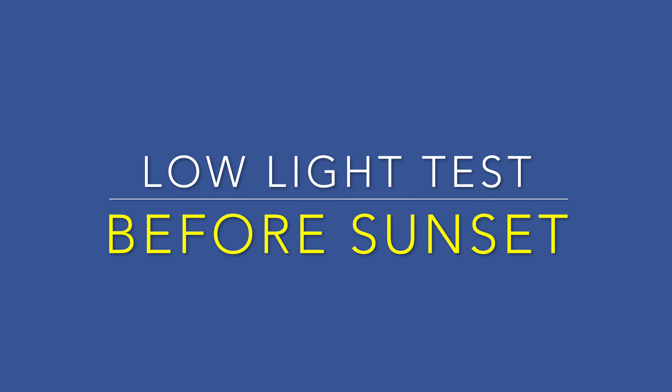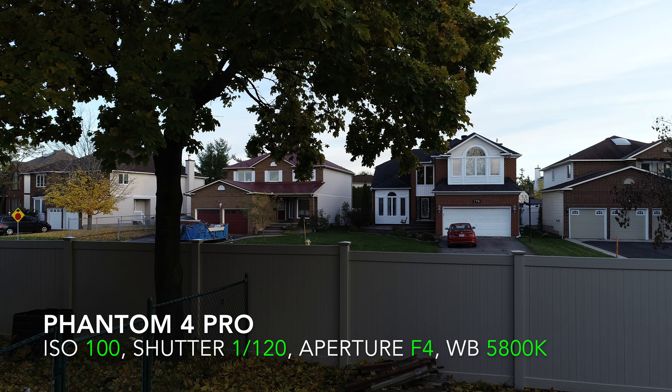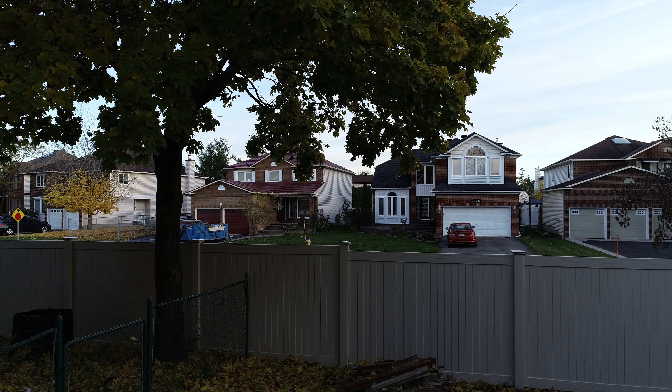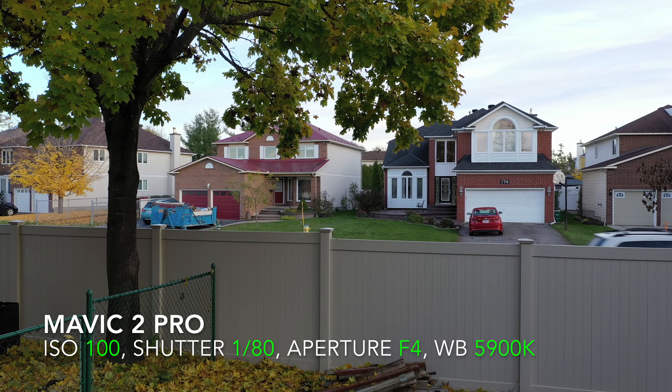It's an hour later, it's getting a little darker, and the drones are up. Let's check the video. In the last example the Phantom 4 Pro looked amazing, but now the sun is going down. Look at how dark the left side of the photo is and how dark the trees are. I'm still at ISO 100, no noise introduced. The aperture is open a bit more at f/4 to let more light in. But watch when we switch to the Mavic 2 Pro — all of a sudden that naturally brighter image really shines. You can make out the detail of the fence, the leaves, and the tree above.